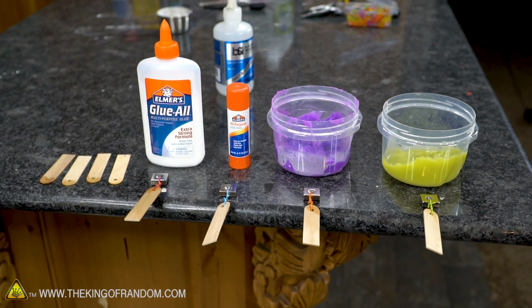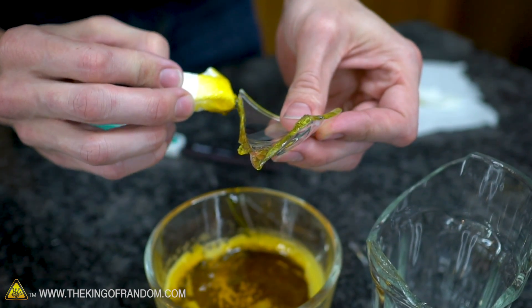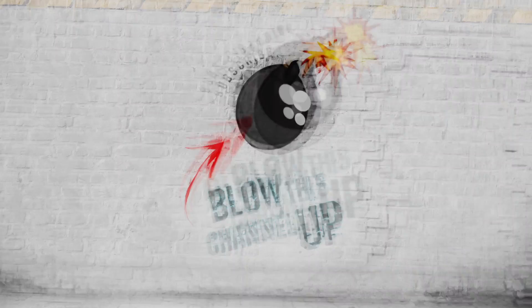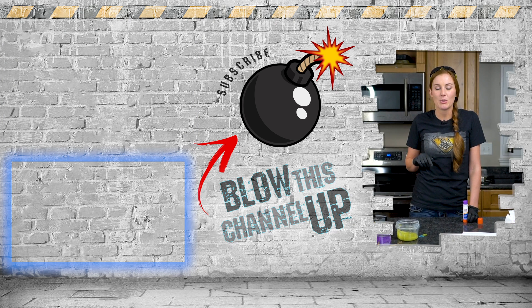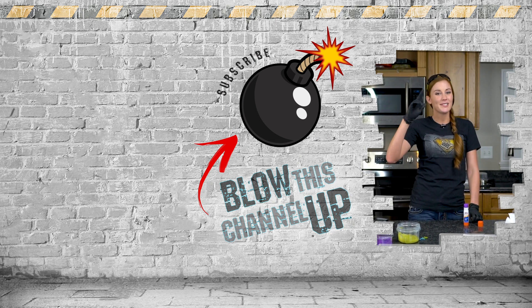Making glue out of food at home is definitely doable and we got some pretty awesome results. The glass glue and waterproof glue work well for light crafts or working with kids, and we were very impressed with our homemade flour paste and stick glue. Check out our latest video in the box up top, see what YouTube recommends in the bottom box, hit the middle button to subscribe, and ring the bell so you never miss out.